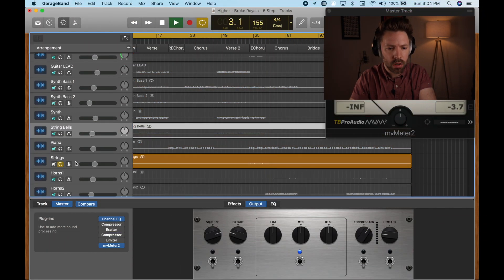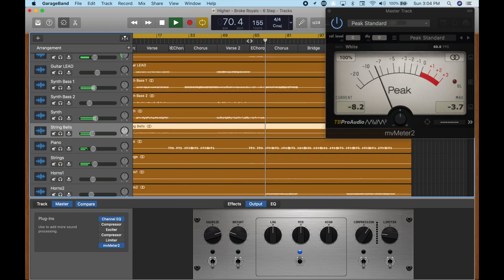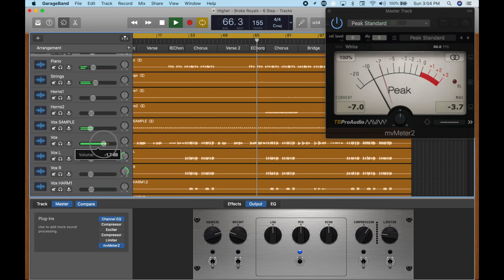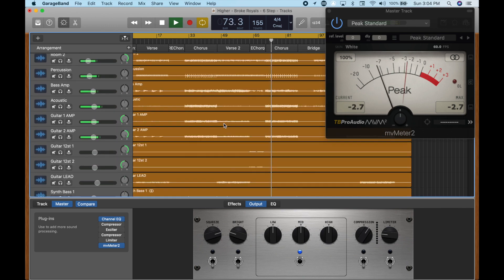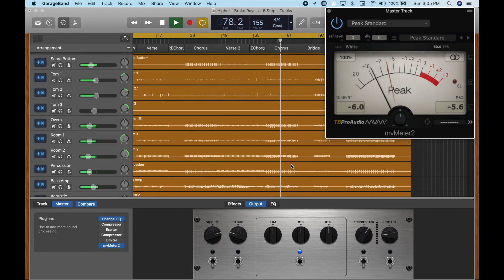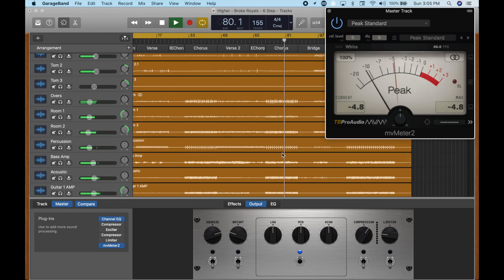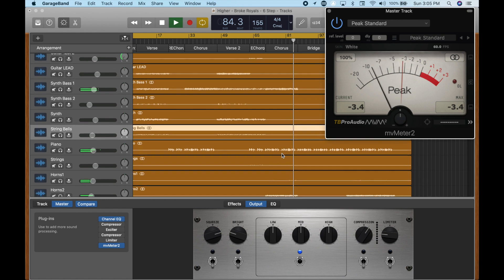I'm realizing there's one string part I want to find — I know there's a string part in here. [Song plays again through outro chorus: "It's not going to come at all, here I am again in a hotel bed in Colorado, I'm still waiting for your call... Higher, higher, oh I'll take you higher, higher, oh my love."] Awesome.